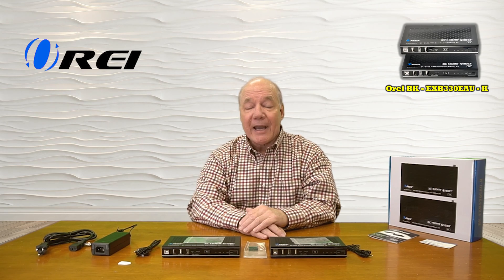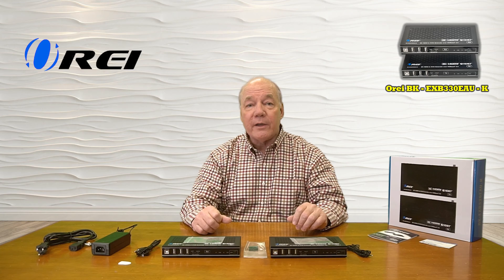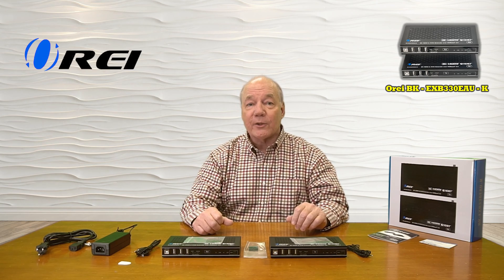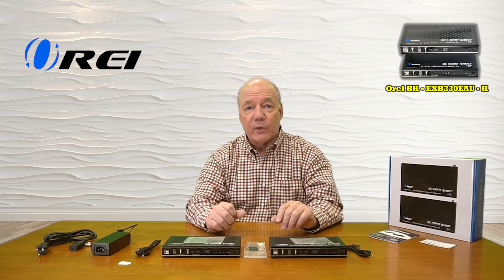The product fully supports 8K ultra high definition media content and is both HDMI 2.1 as well as HDCP 2.3 compliant, which means it's going to work perfectly fine with all of your modern media gear and computers.